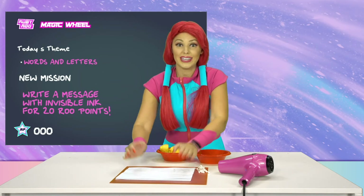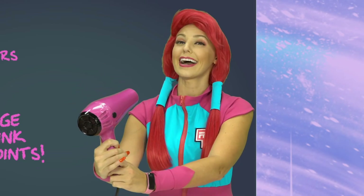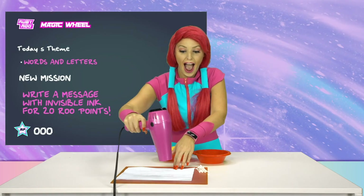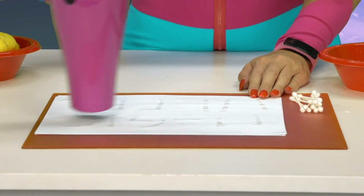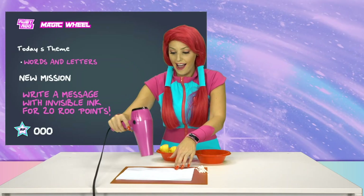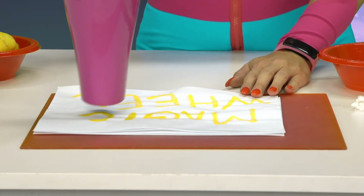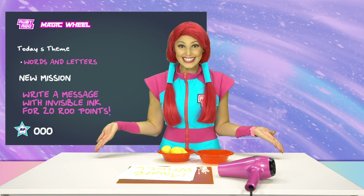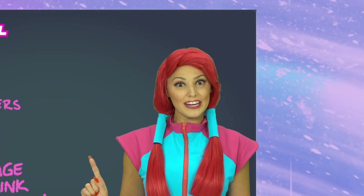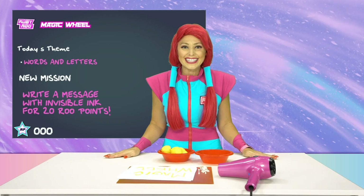Putting my invisible ink paper down... And a little drying action! Never used one of these before, Ruben! My message! It's showing up! I think I know what happened! The heat from the hair dryer is creating a temperature that's reacting with the lemon juice to change its color! So now we can see it! Yay!